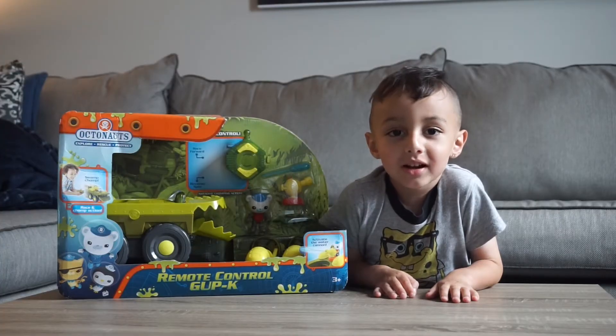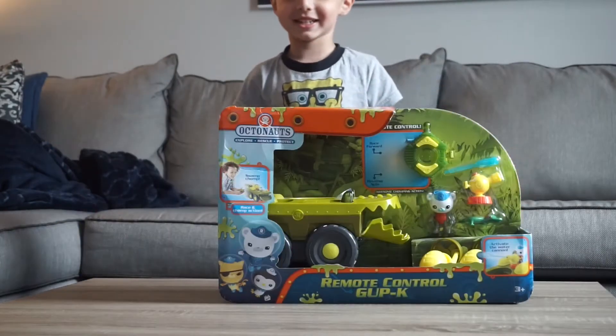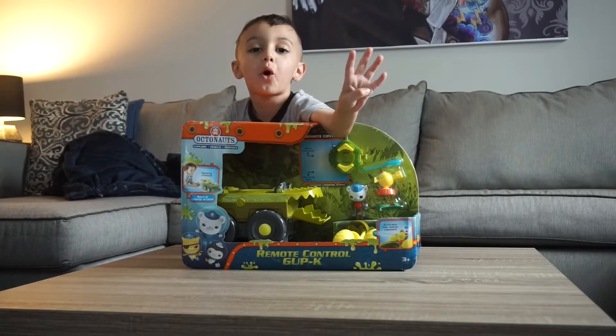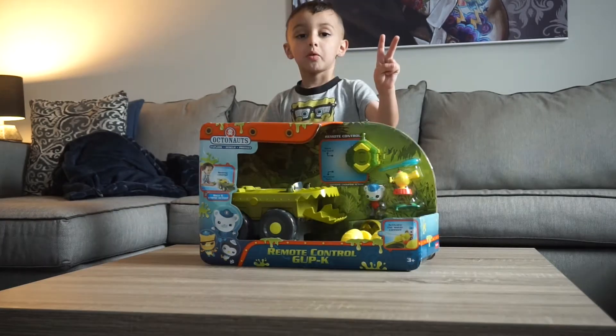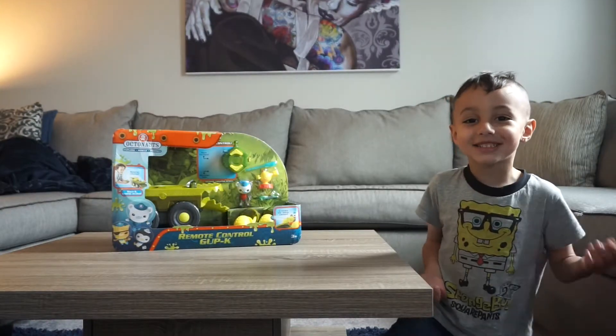We're going to reveal the Obstomachic Cup K. We need four double-A batteries and two triple-A batteries. Let's unbox it.